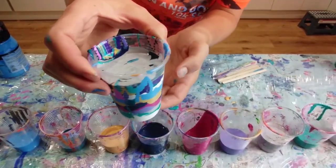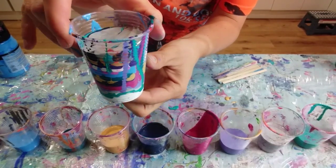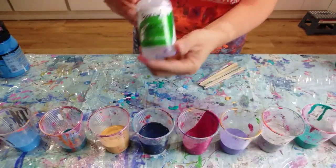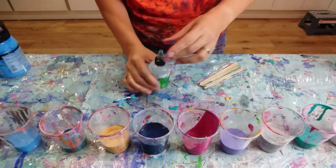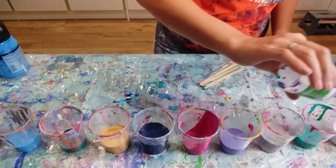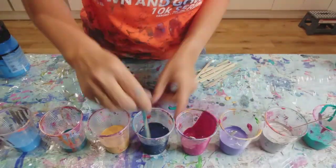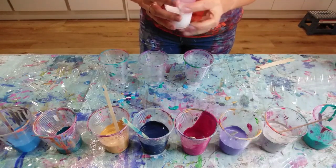So these cups are looking absolutely gorgeous — so many gorgeous bright colours in there, really happy with the way that looks. So I'm going to layer up the paints now for the flip cups. I'm going to put in one drop of spot-on treadmill silicone into each cup, then just do exactly the same again, layering up in exactly the same way.